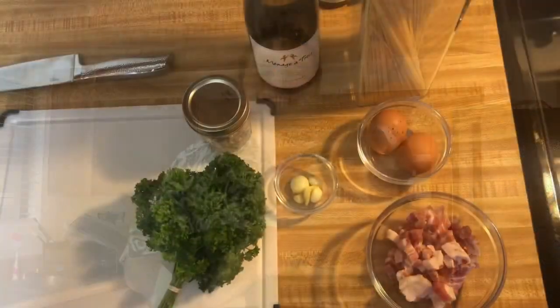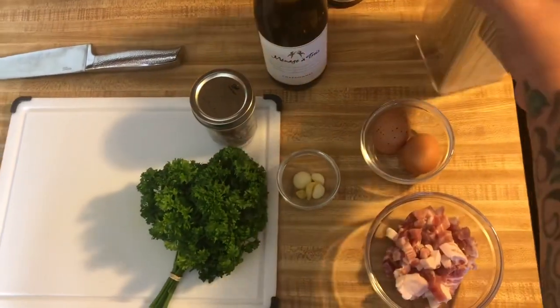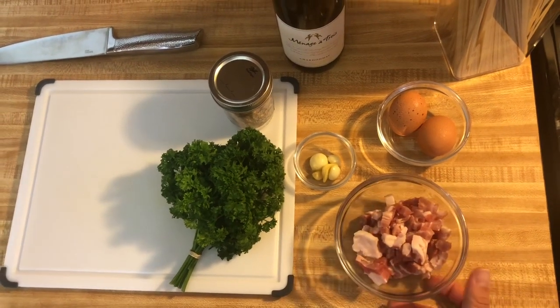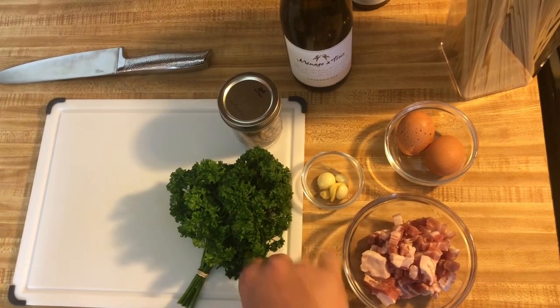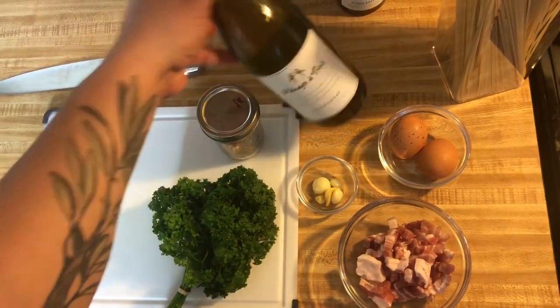This would be the last meal that I would ever want to eat — that's how good this thing is. And it's really easy to do. So the ingredients we're going to need: obviously we're going to need our spaghetti, some eggs, pancetta — if you don't have pancetta, you could use regular bacon — some garlic, some parsley, some red pepper flakes, and a little bit of white wine.